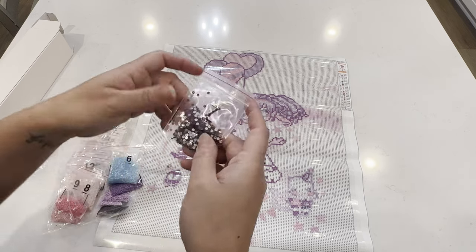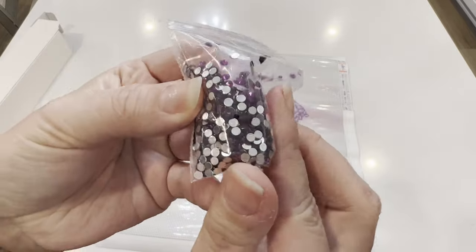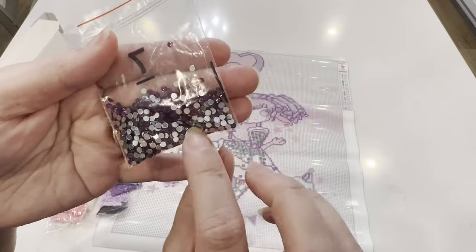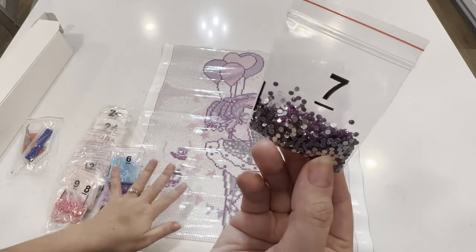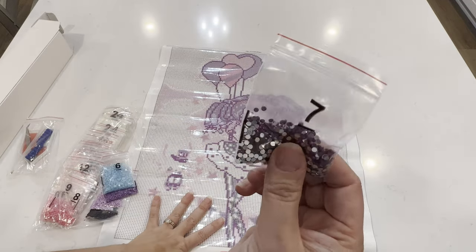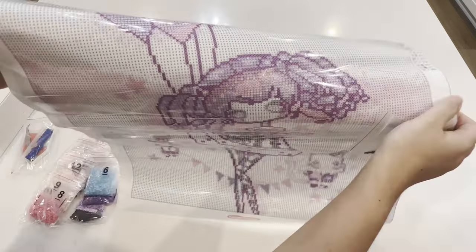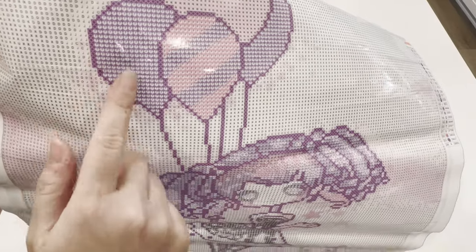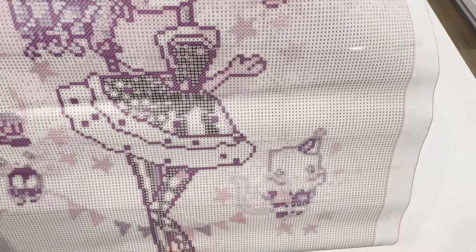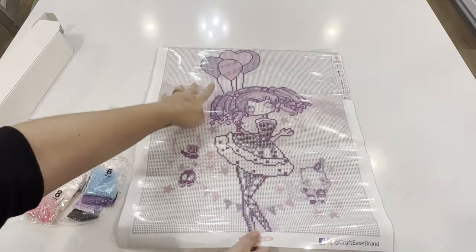Then we've got our first crystal drill — a really nice purple color. I don't really see any issues with it; it looks pretty to me. This is number seven, and this drill goes in the balloons up here. The balloons are going to be completely done in the crystals — not just sprinkled — so number seven will be in the balloons and in some of the stripes.